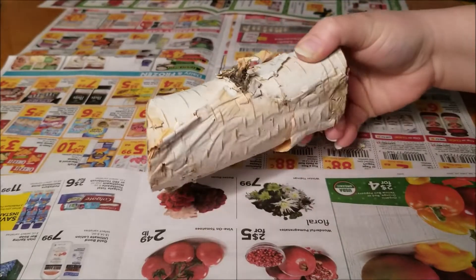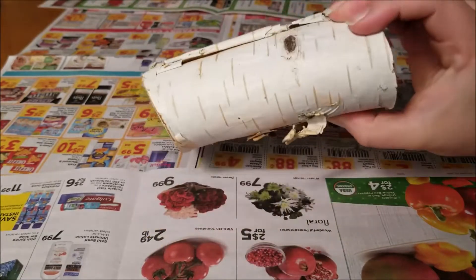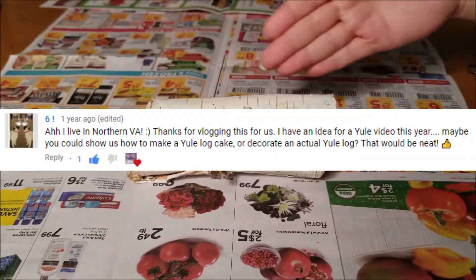Greetings fellow pagan pals! Bella Rosa here, and the Yuletide spirit is back in town, so let's start celebrating with the Yule log centerpiece. This idea comes from six, so thank you!